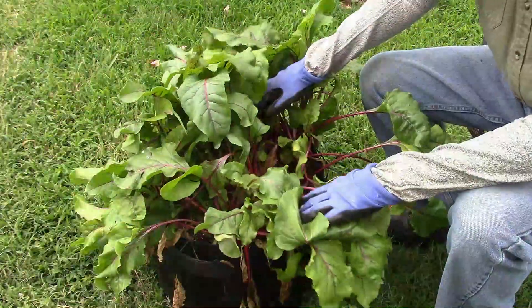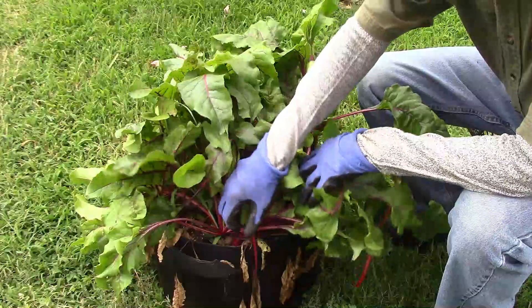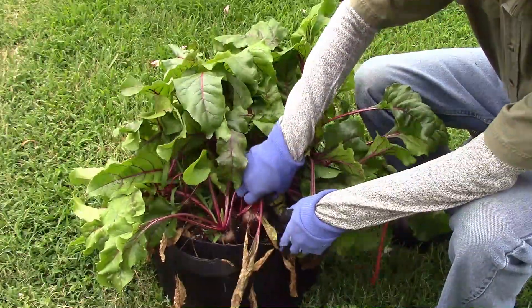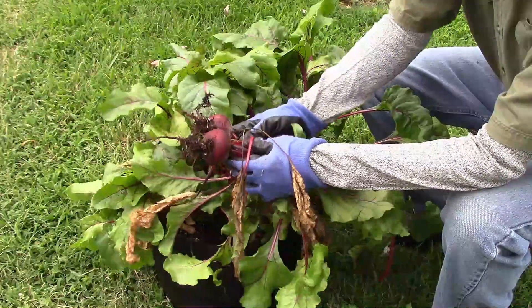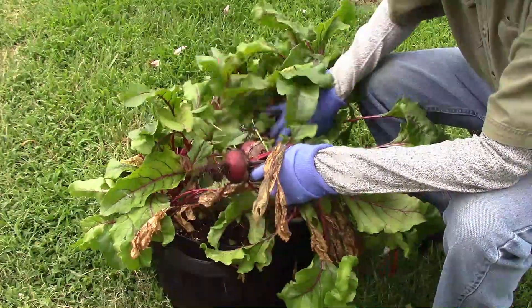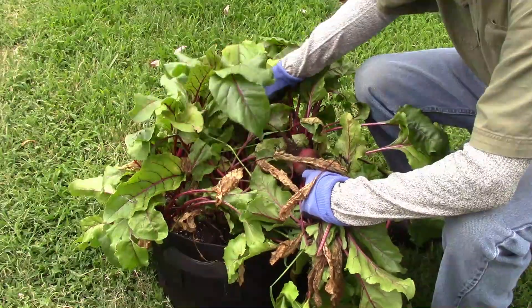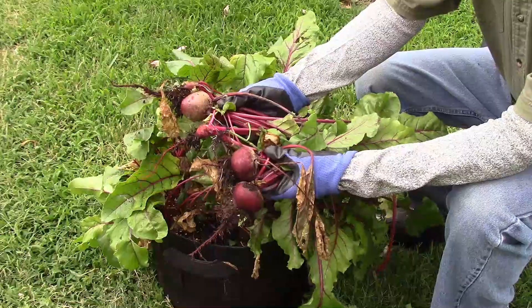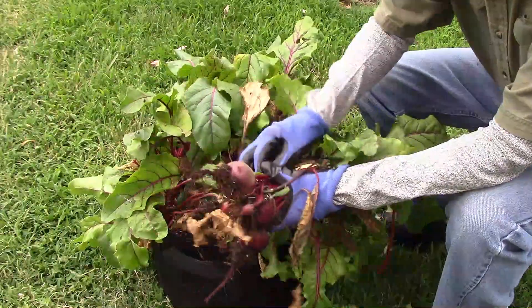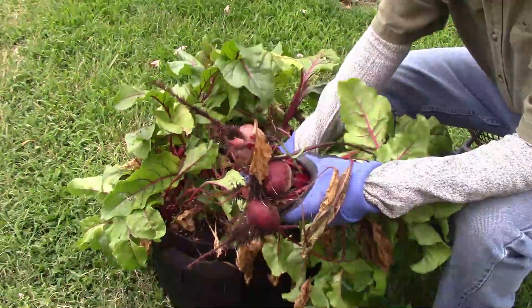When you grow things in a grow bag, harvesting can be pretty easy — I just pulled up a chair and started to pull them. Normally I grow our beetroots in the ground, but this time I decided to try some in a grow bag because we kind of ran out of room. Even though they didn't grow quite as big as the ones I grow in the ground, I think they still did pretty well.